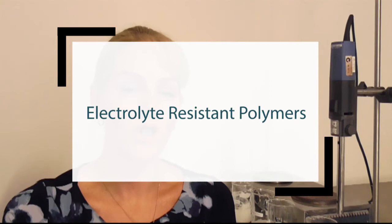Hi, I'm Belinda Carley, the director of the Institute of Personal Care Science, and today I want to show you some electrolyte resistant polymers.